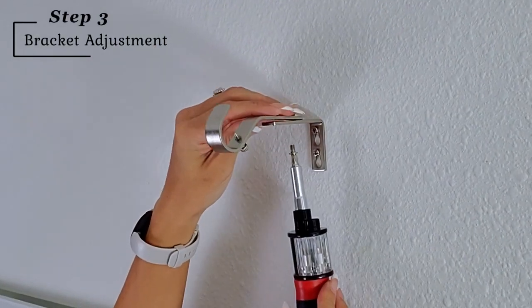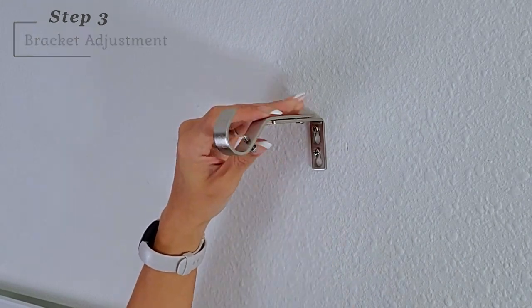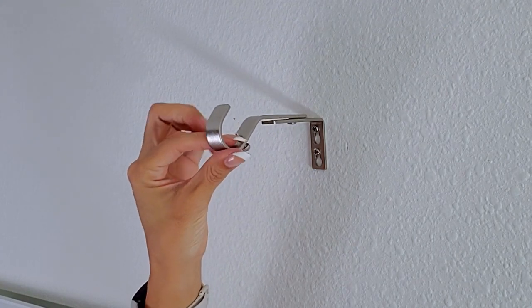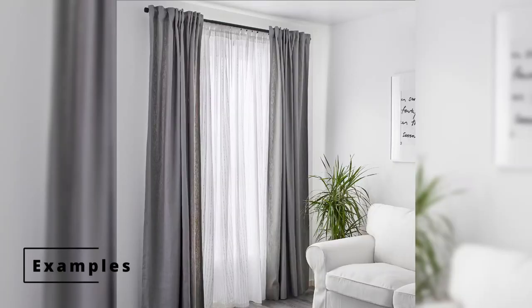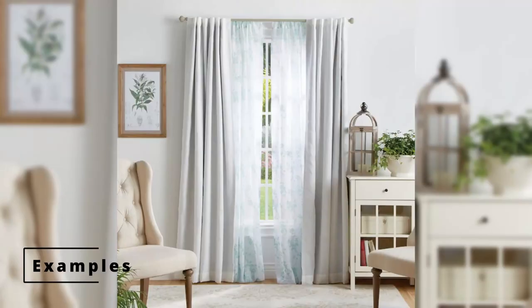Next, slide the front bracket of the adjustable bracket onto the base to determine the desired projection and tighten the projection screw. The purpose of this adjustable feature is if you're mounting sheers between your curtains and window. Since I already have blinds, I do not need to adjust it.